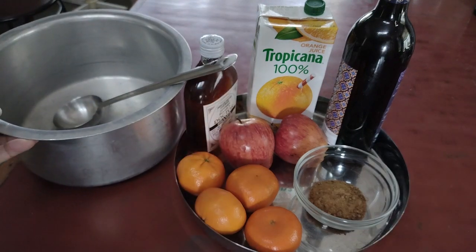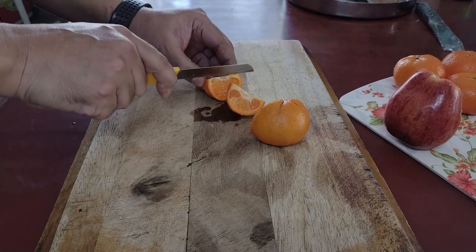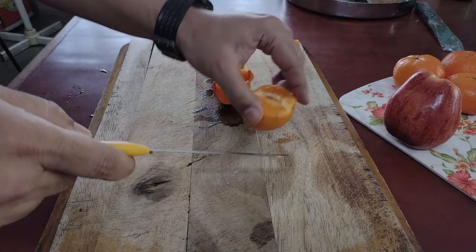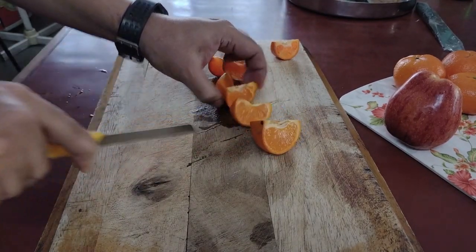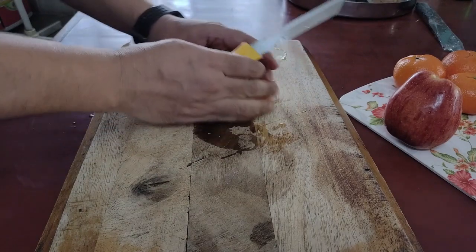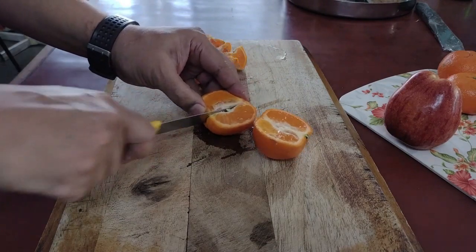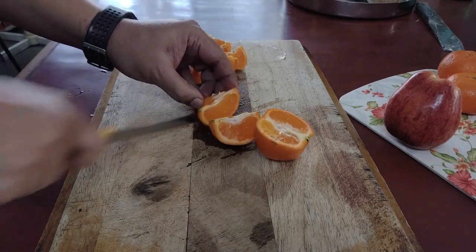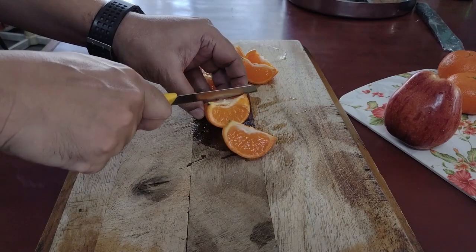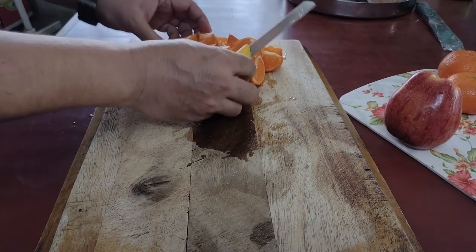So basically you can cut oranges or mandarin, whatever is available, in wedges like this. I would not cut all of them at once — I will see how much space is getting filled up and then based on that I will cut more. But sometimes the oranges are very big and they occupy the entire space, so for the moment I will keep these many.